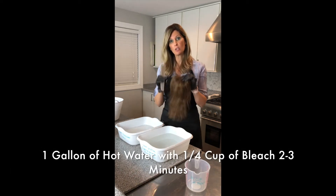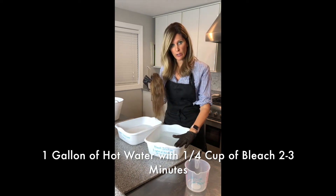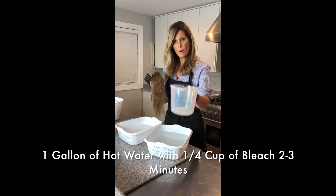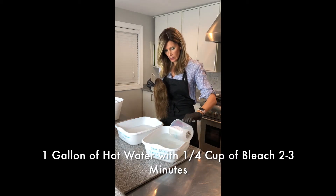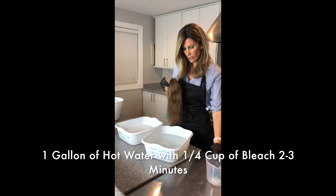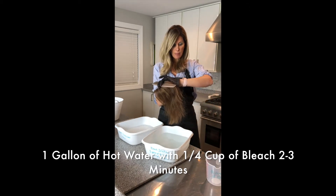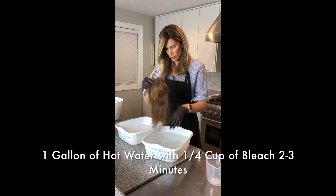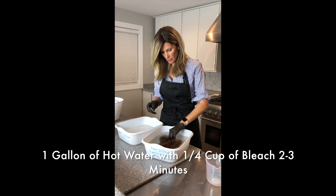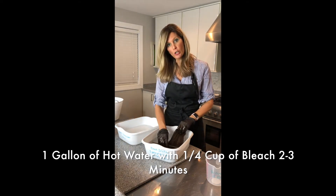What I'm going to do is a bleach wash. I've got myself a gallon of hot water already mixed up and one fourth a cup of bleach, and I'm going to pour it in. I am wearing gloves for this. I'm going to set a timer for three minutes, and I am going to insert this piece in the water and start combing it through.